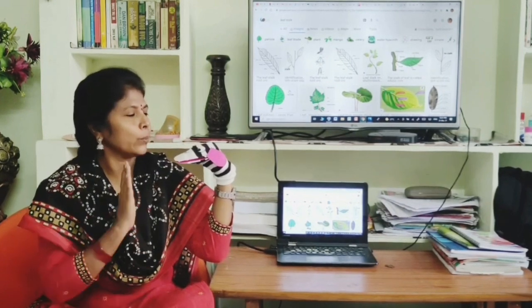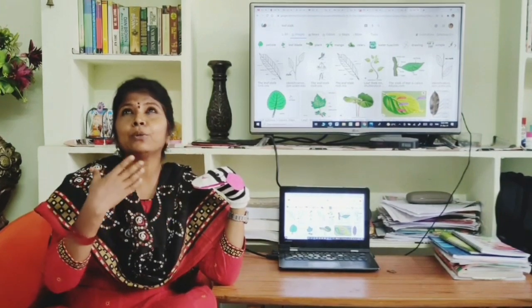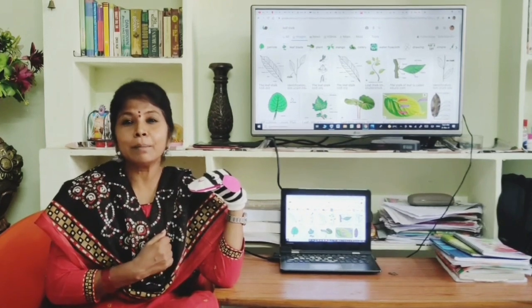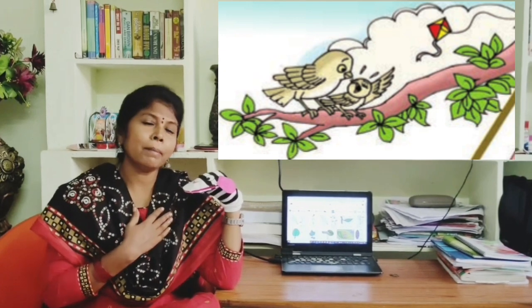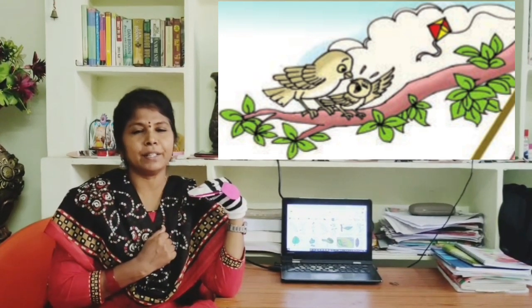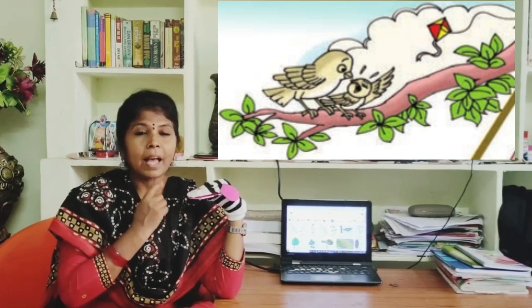Like Tinku, our little bird liked those beautiful and colorful kites. So the little bird went to his mother and said, 'Mama, Mama, I want a colorful kite like that. Please, please make me one beautiful kite.'